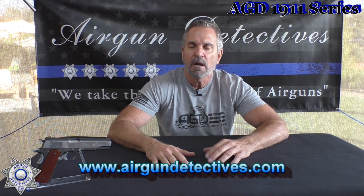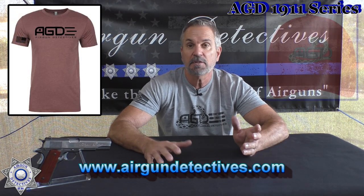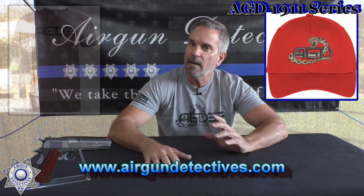Also, when you have an opportunity, check out my website at www.airgundetectives.com. On that site I'll have t-shirts, hats, my Generation 2 bipods, and I'm going to be putting a lot more inventory up there, so check the airgun supply on there. All right, let's get back to the subject at hand — it's 1911s.